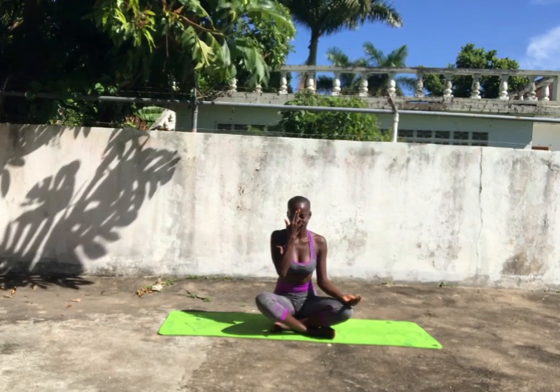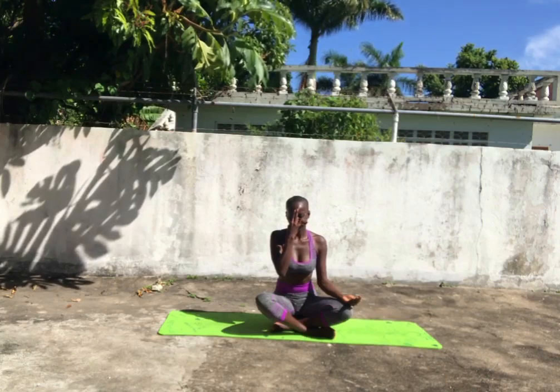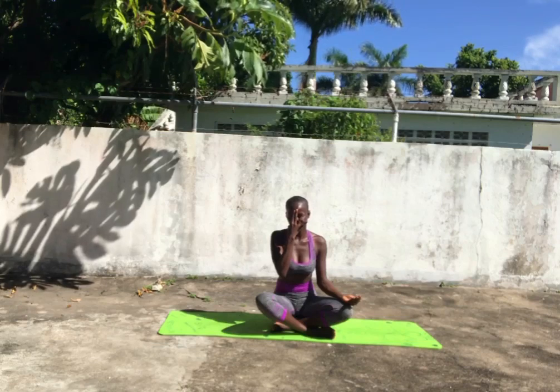And then just repeat that cycle. Close your right nostril. Inhale from the left nostril and exhale from the right. And once again, hold the breath.